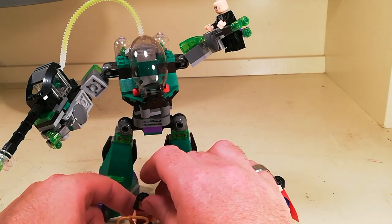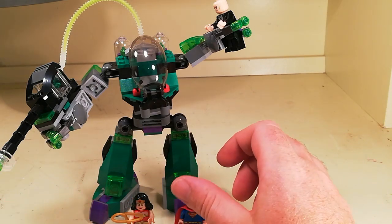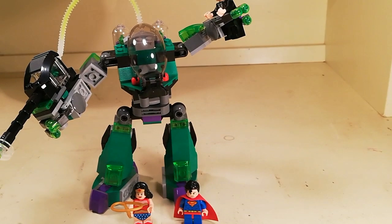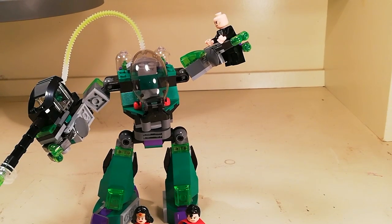It's quite a good set to have. It came out in 2012, has 195 parts with three minifigures, and I really enjoyed getting this one. From memory, me and my wife actually got this together, and like with all LEGO sets that my wife gets, she gives them to me and gets me to build them. She just likes watching me build or seeing the end product.